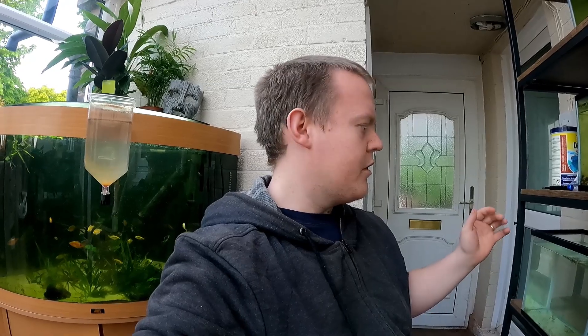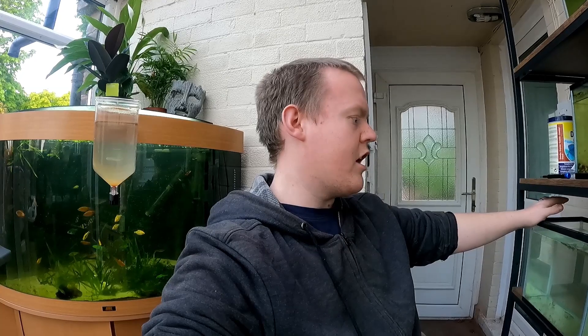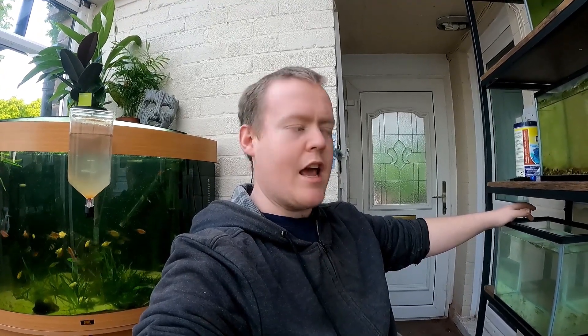At this stage it doesn't really matter what tank size you have them in because this is just a hatchery. But as these guys grow up you want to keep them in at least a 20-gallon tank. The temperature should be 60 to 70 Fahrenheit, or 15 to 23 degrees Celsius, and pH between 6.5 and 8.